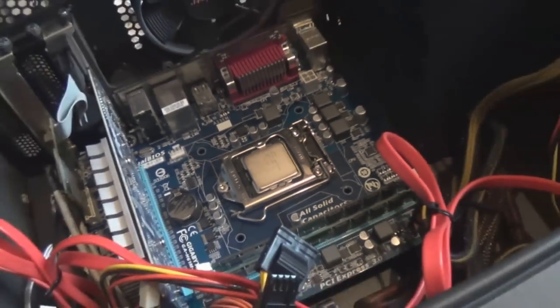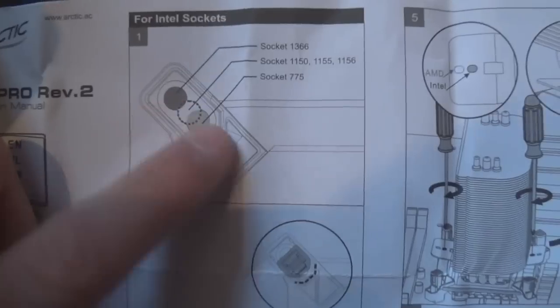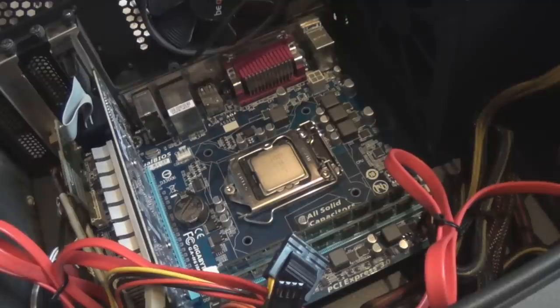Now we're going to install the new bracket. Check the instruction manual — it shows which holes support which socket on the bracket. The centre hole supports my socket which is 1155, so I'm going to push the plastic lugs into the centre hole on this bracket.